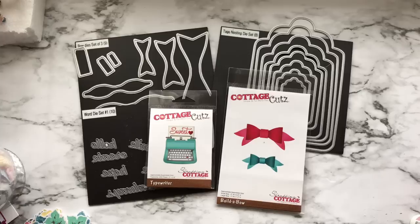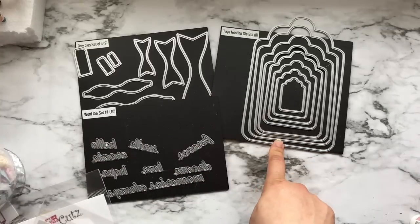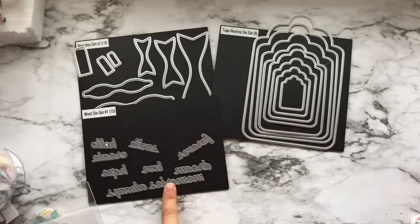Use what you already have. Here are the dies that I used. I used these black metal sheet ones from Diemond Dies — these are the tags nesting die, this is the bow, and then this is the word set.